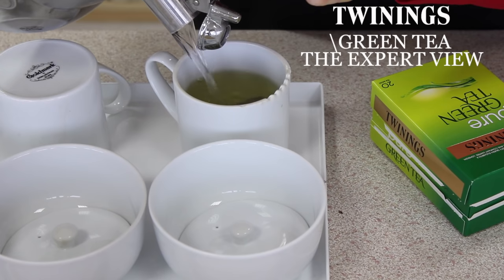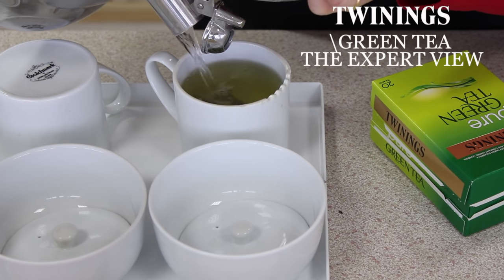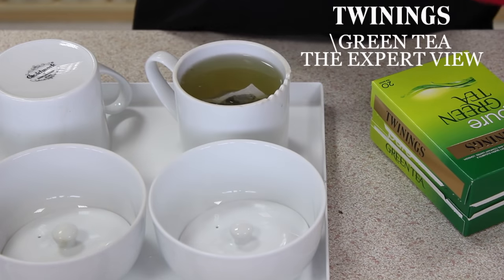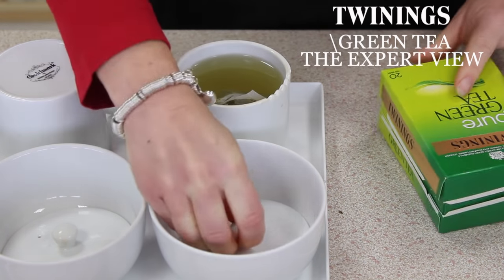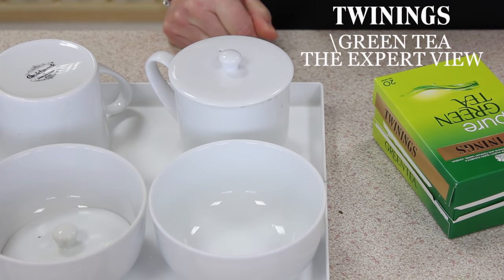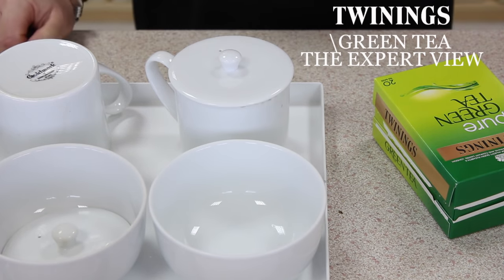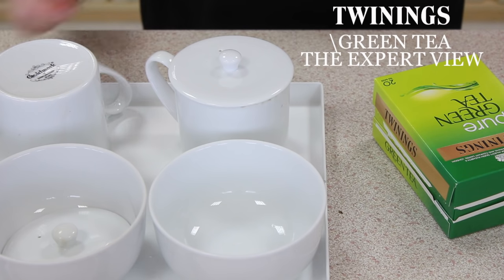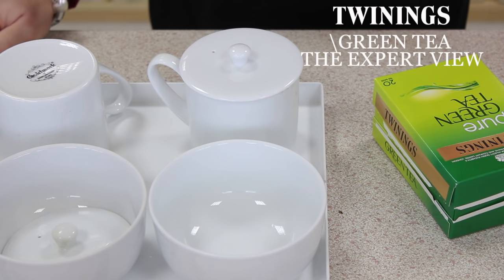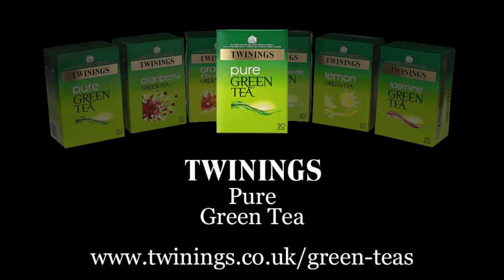I'm making this tea in standard tea-tasting crockery, but making this in a mug or a cup at home is absolutely fine. I'm going to brew that now for probably a minute, and we'll have a look and see what the colour looks like, have a taste of the tea, and talk about the characteristics and the aroma.